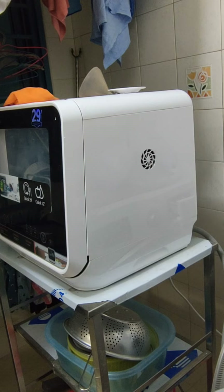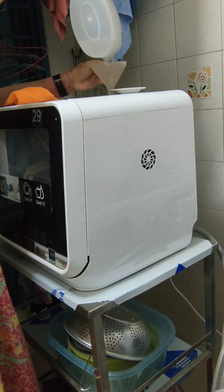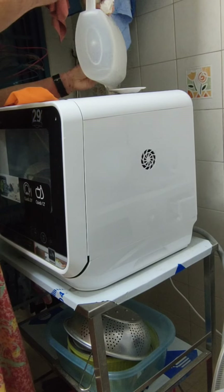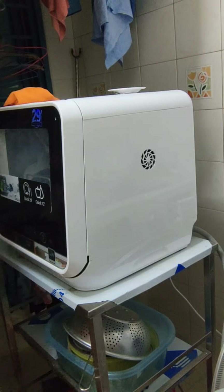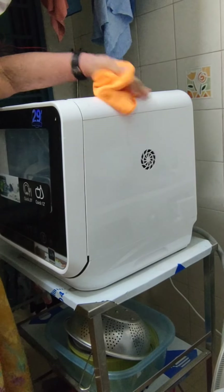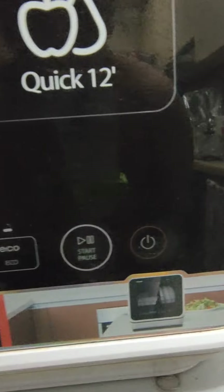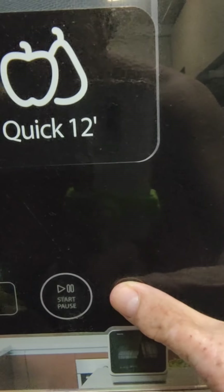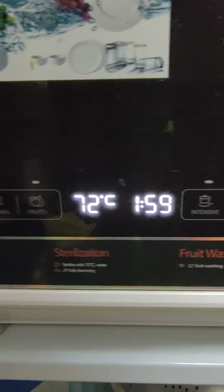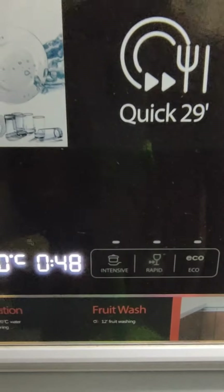You'll hear the machine beeping once the tank is full. You get the main switch and select the setting. It takes two hours — that's too long. I usually use the last one that says glass. Now it takes 48 minutes. You can also use rapid, which takes about 30 minutes.